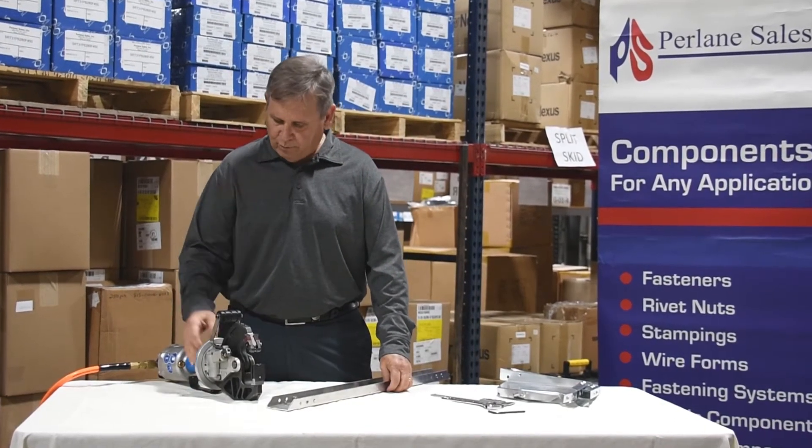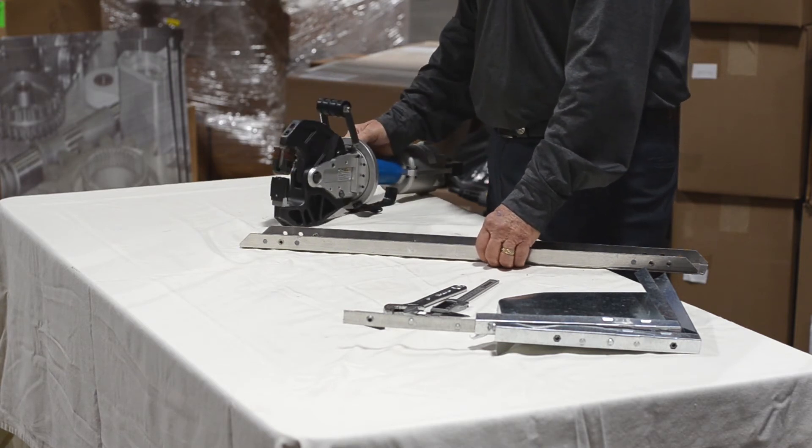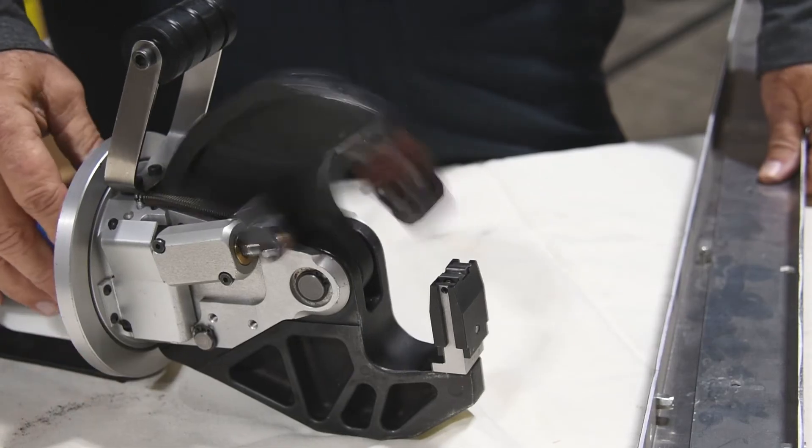The action of the tool: you have these jaws that go around the metal. You have a button pressed that puts the tool in the pre-clenched position, then you press the trigger and it clenches the metal together.